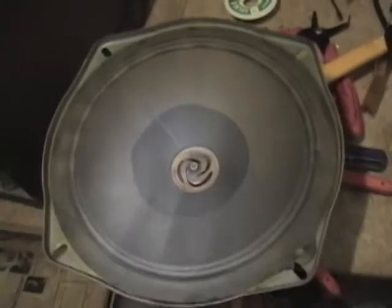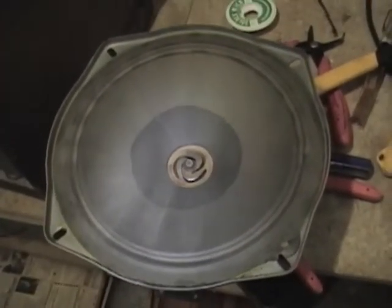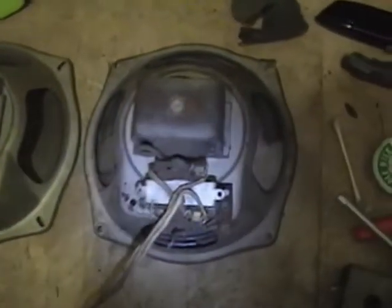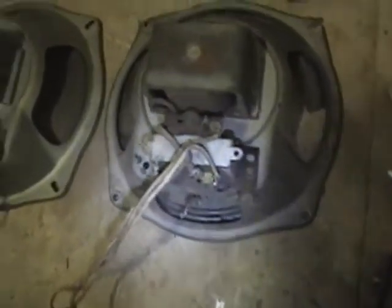Alright, so let's get this cabinet out of the way and then get on an ohm meter and check the resistance readings. Here they are face down side by side and they sure do look very, very similar.